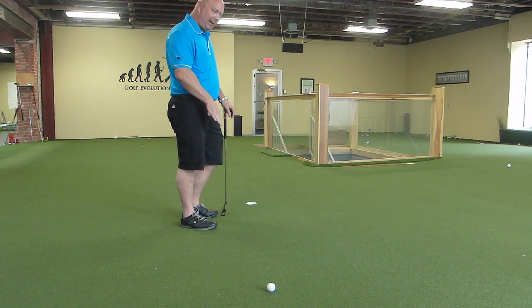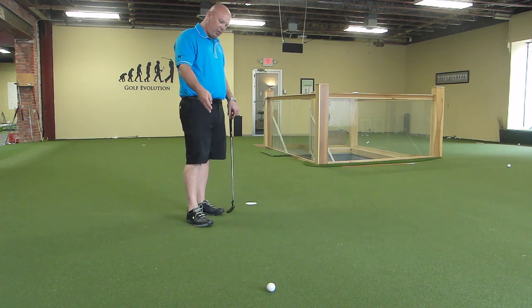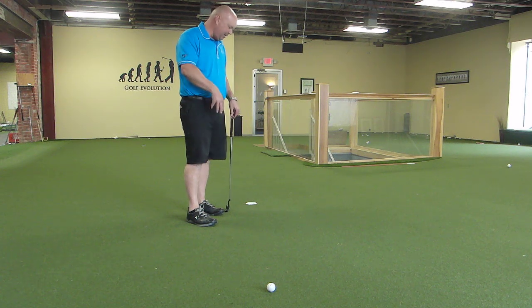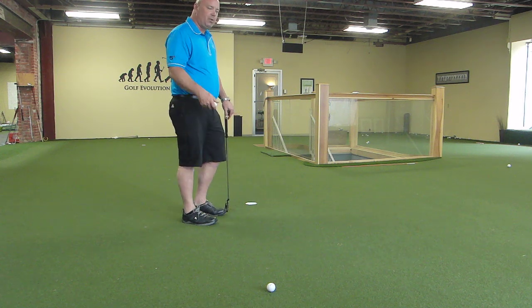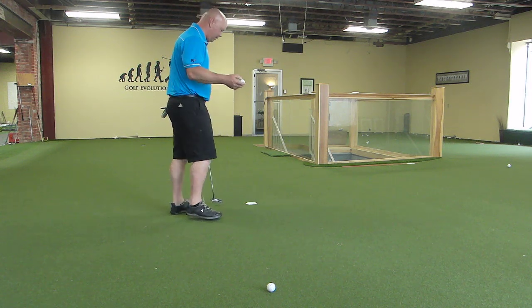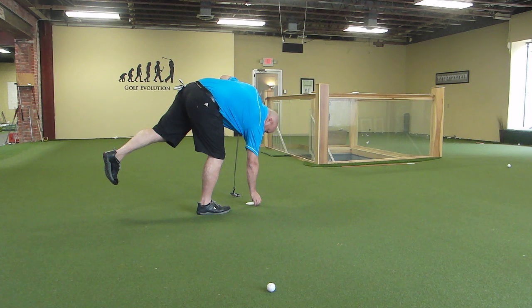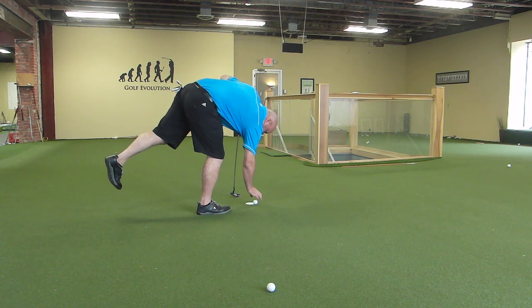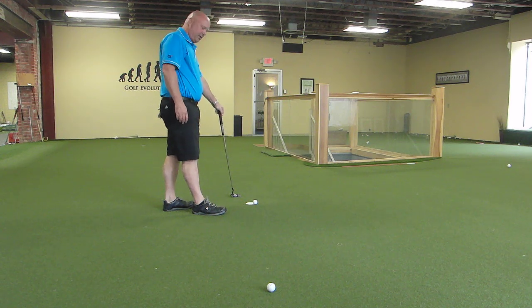I've set up a right-to-left putt here at about the seven foot range, and this putt breaks in the neighborhood of about six inches in total — it's played about four inches right of the hole. What I'm going to imagine when I'm putting on the golf course, and I'll set this down there to go through it, is that there's a ball hanging on the high center side of the hole — I'm setting it there sort of right center, as you can see.